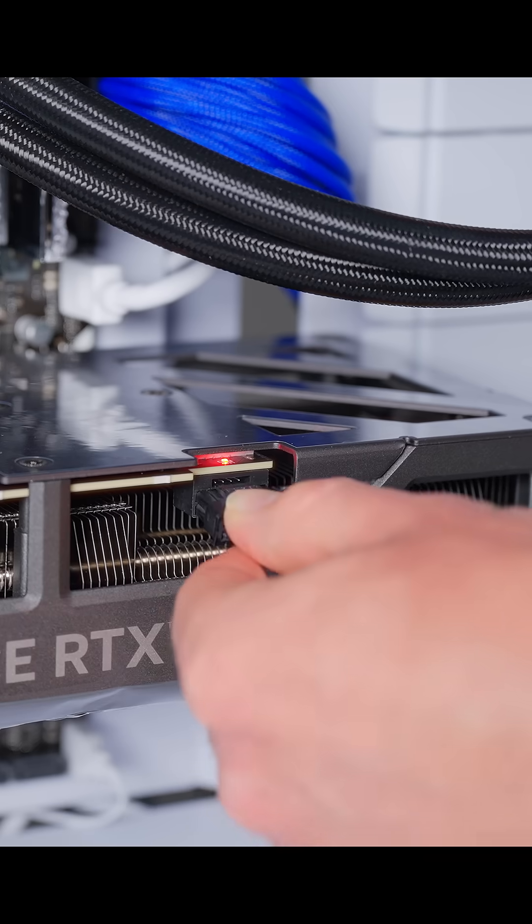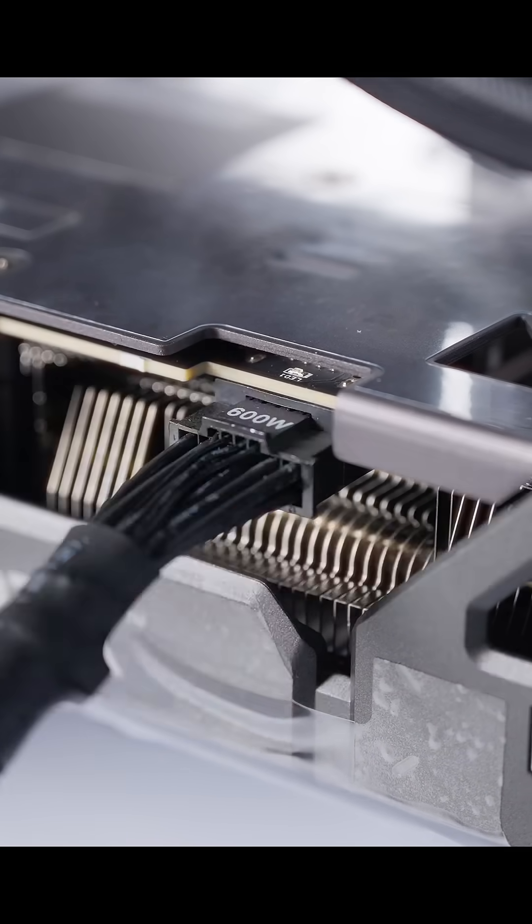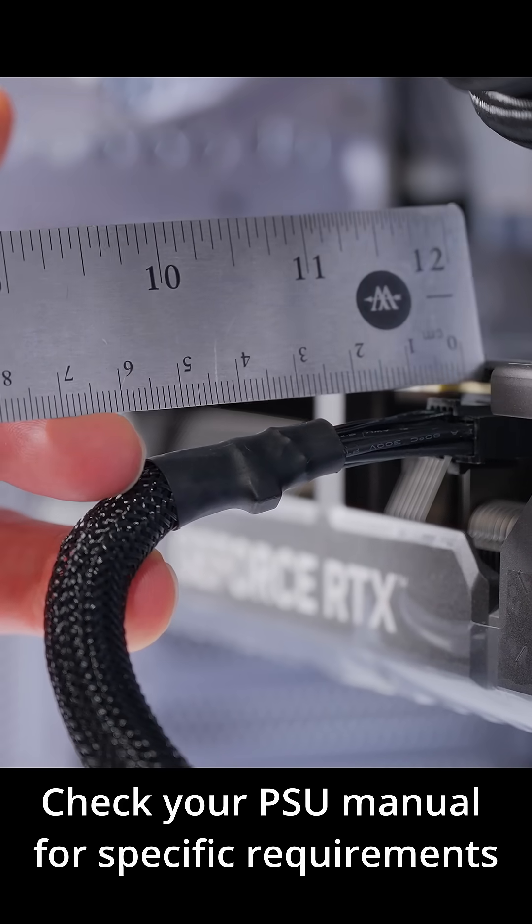If your GPU takes the 16-pin cable it works the same way. Just make sure you insert it all the way into the connector and don't bend it too close to the connector. You want to give it some space before you make any bends.